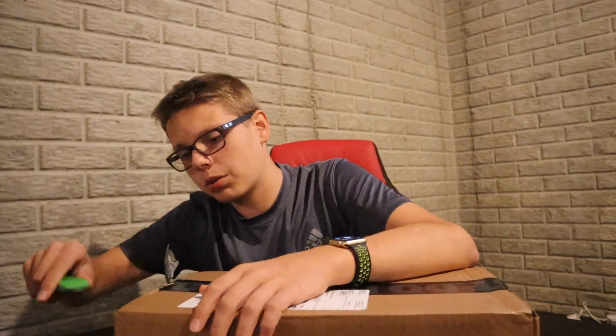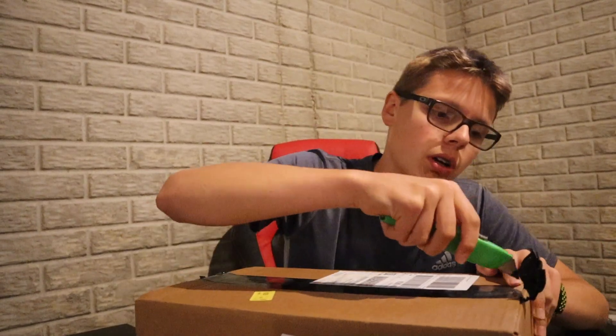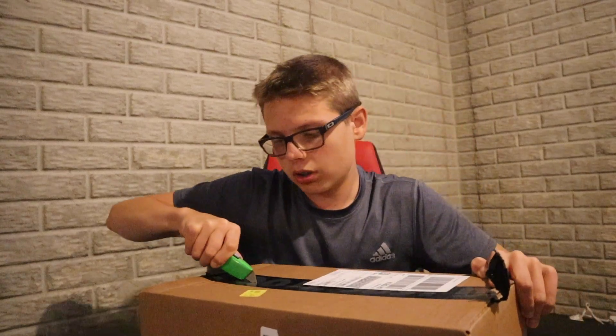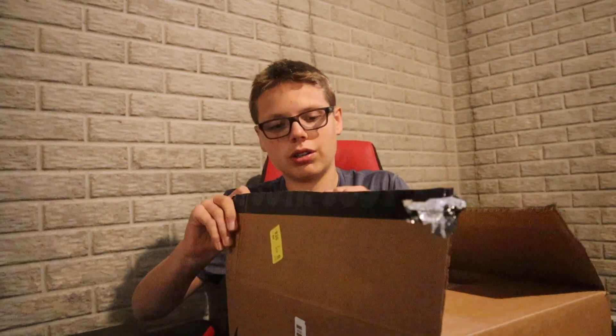Let's get straight into the unboxing. I ordered these at the Nike outlet during the extra 30% off sale — these came down to $40, which I think is a steal. Even though they have a little bit of resale value, I'm keeping these as a personal cop because I need a Nike shoe to wear. They are super comfortable.